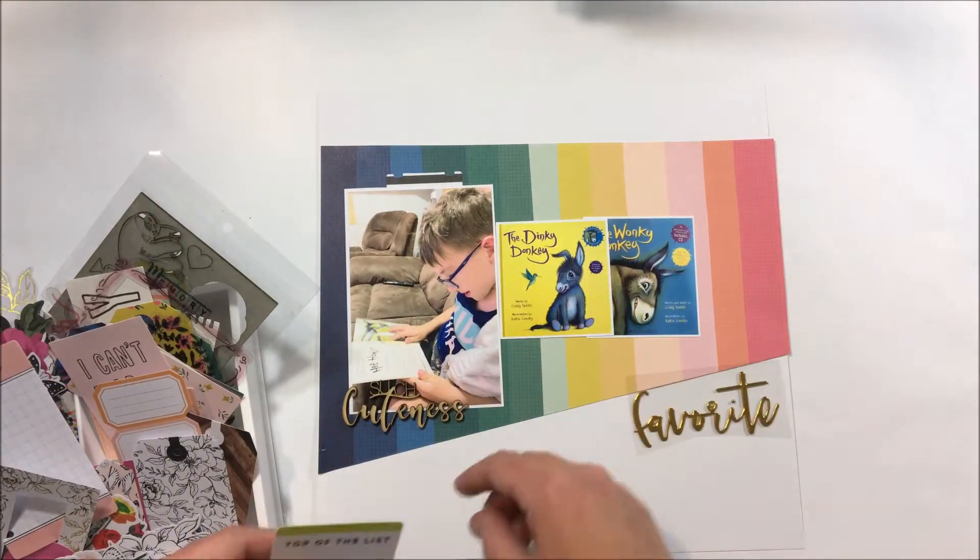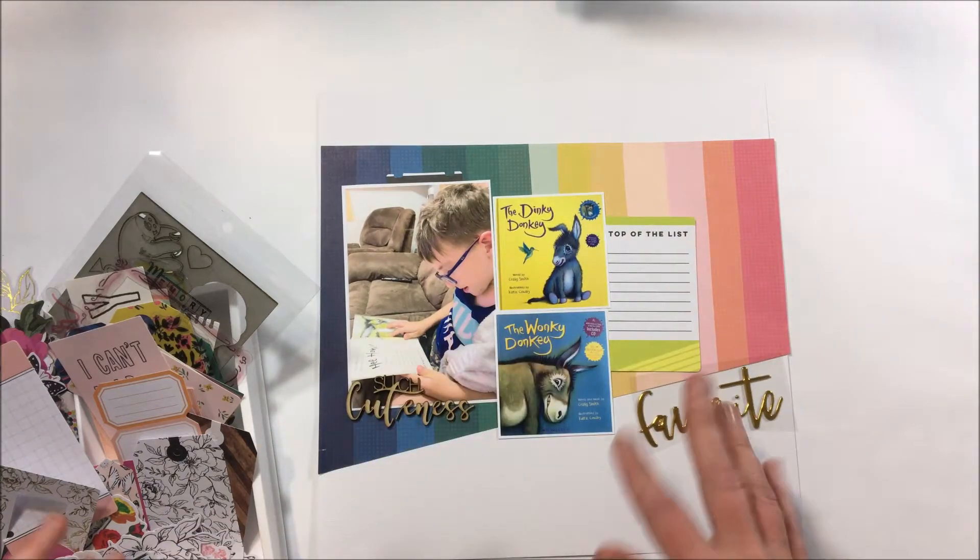So I really wanted to document in this case that favourite of his. I've actually taken the photo of him reading the book and then I've got the photos of the actual books.